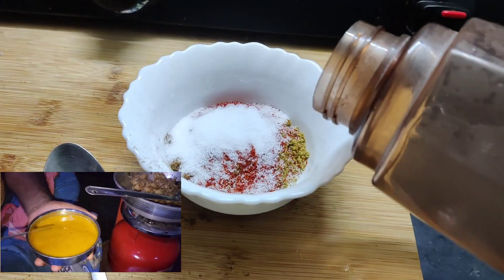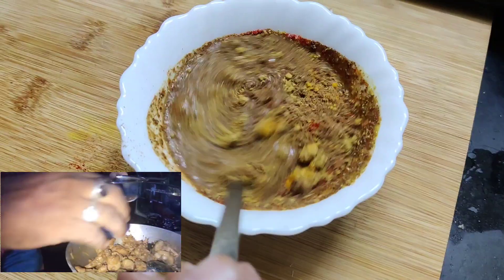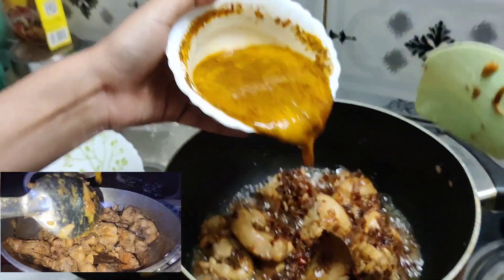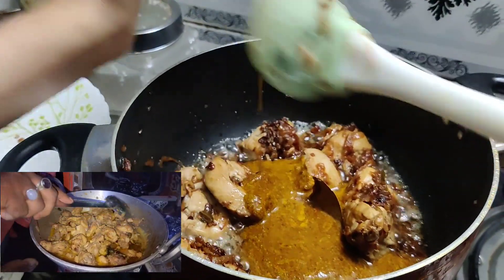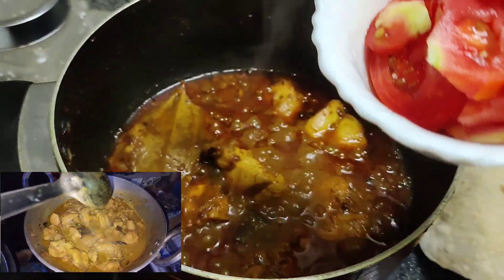We will put the chicken in it and add tomatoes. Some veggies are cooked too — this is a good flavor of the chicken. Now we will add tomato.